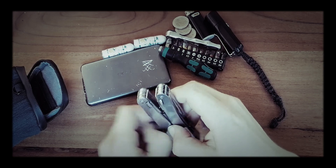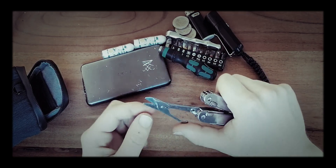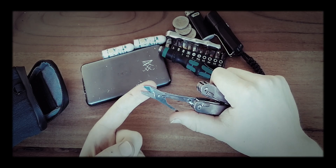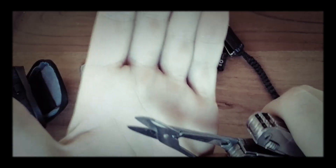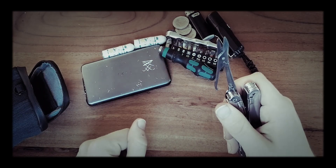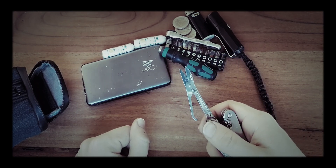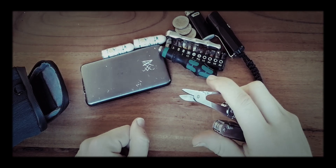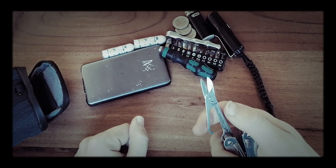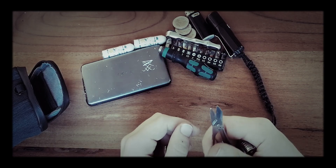The only downside I have with this multi tool is the scissors — they do not open a lot, as you can see. There is a very small area to cut something with, for example a zip tie. Larger zip ties could be difficult to cut, not because it's not strong but it would probably slip out too easily.